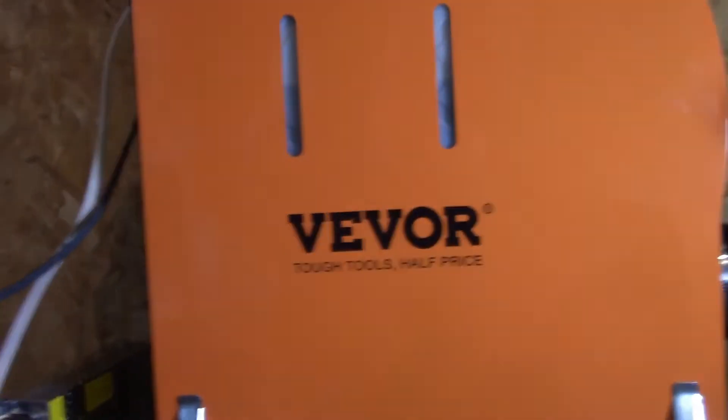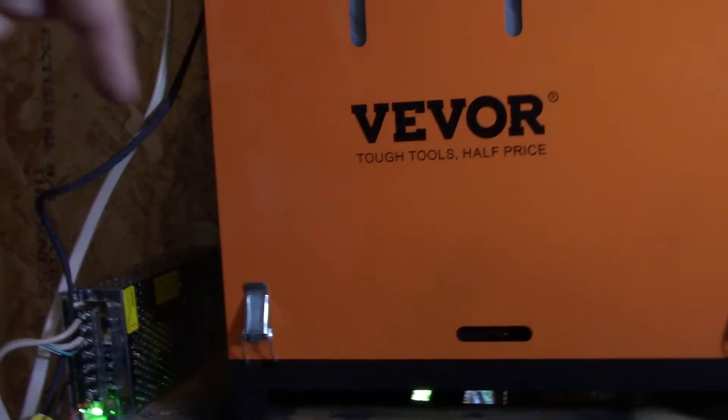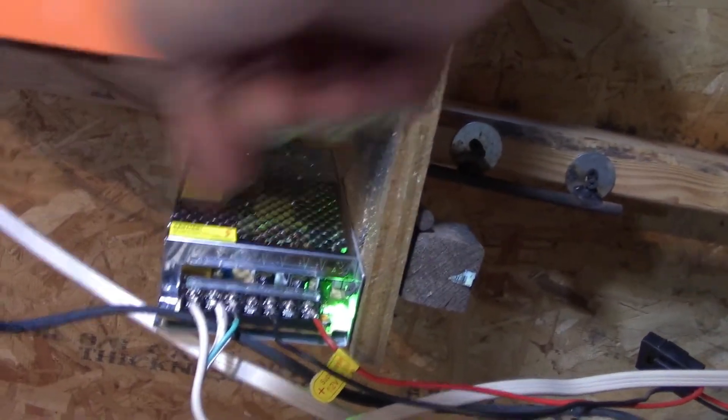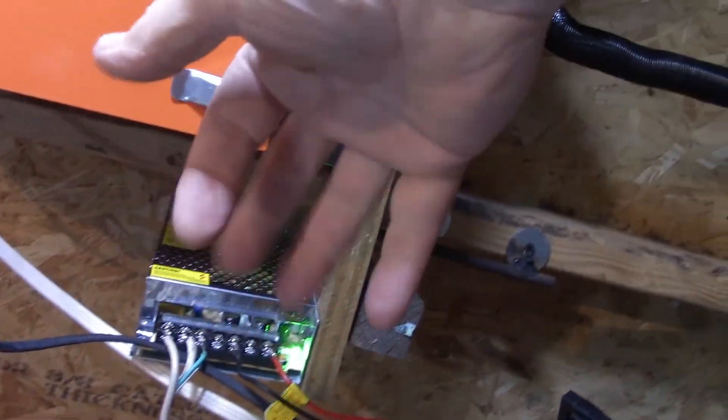It works fine on the VIVOR heater. If you're interested in the VIVOR diesel heater, I'll put a link down there for the heater itself, and of course I'll put a link down below for the power supply. Thanks for watching.